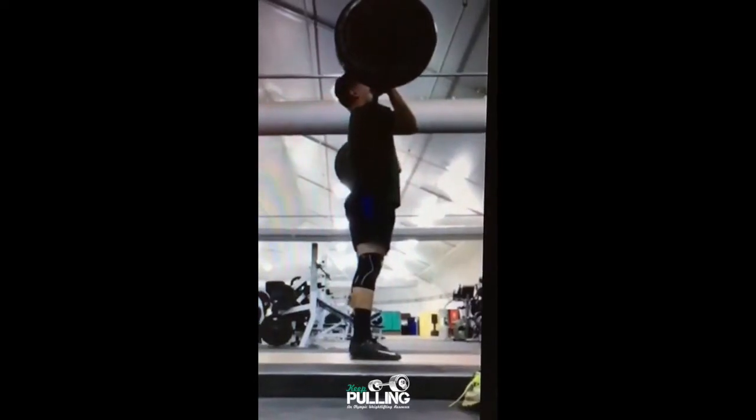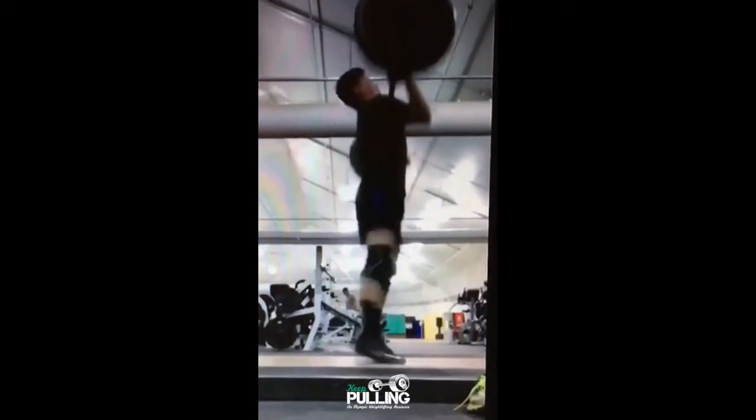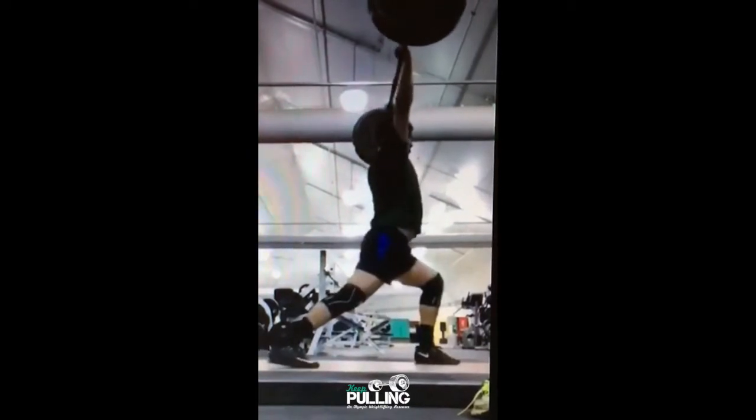Alright Dave, just want to talk about your jerk real quick. Dip and drive is good, hand placement is good, bar placement is good.